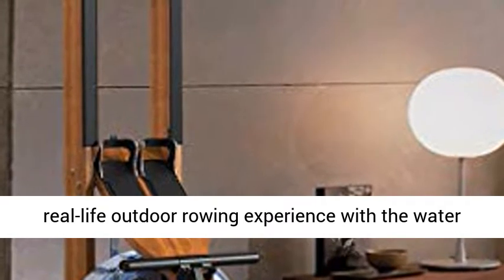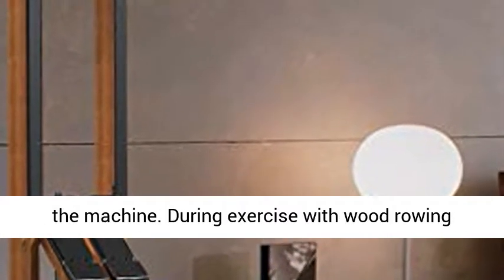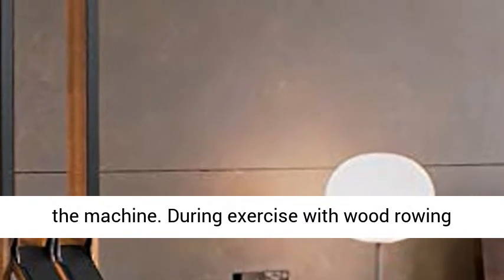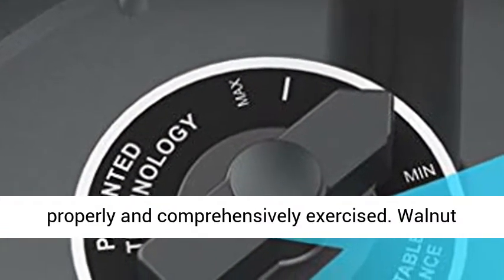Experience the fun of boating — a real-life outdoor rowing experience with the water rowing sound of the tank and the shape design of the machine. During exercise with wood rowing machines, more than 84% of the body's muscles are mobilized, which enables the whole body to be properly and comprehensively exercised.